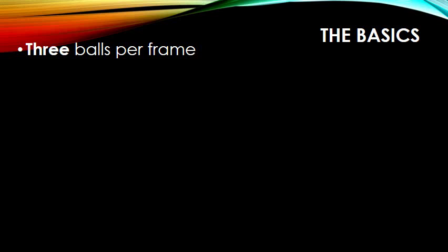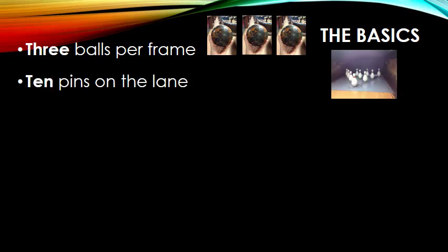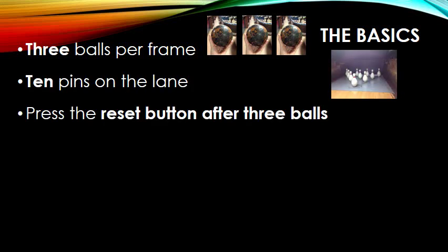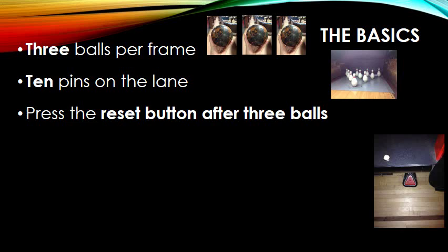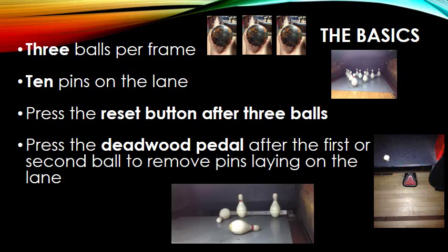Let's talk about the basics. There are three balls per frame. The ball is about the size of a grapefruit. There are ten pins on the lane. You press the reset button after three balls — you'll notice the small white button — and you press the deadwood pedal after the first or second ball to remove pins laying down on the lane. The deadwood pedal is on the floor, and deadwood looks like this. You will see pins laying on their sides, and the deadwood pedal clears those pins. In duckpin bowling, you do not use deadwood to improve your score.